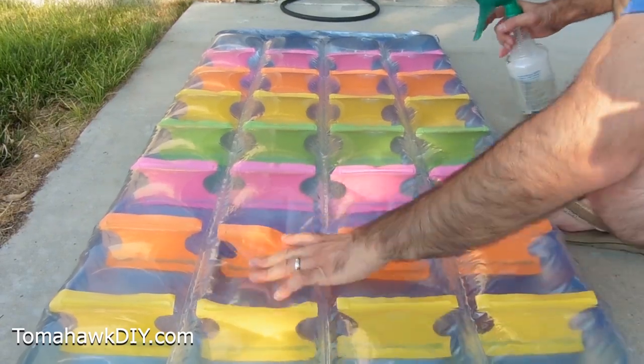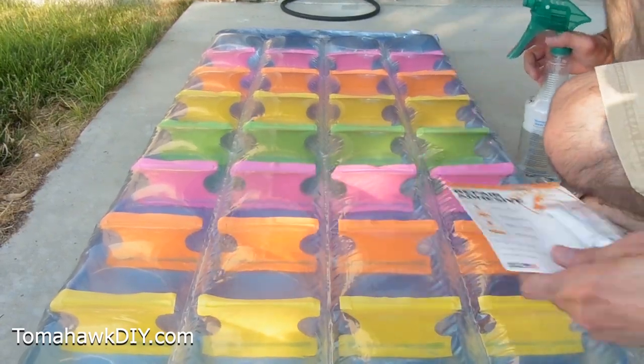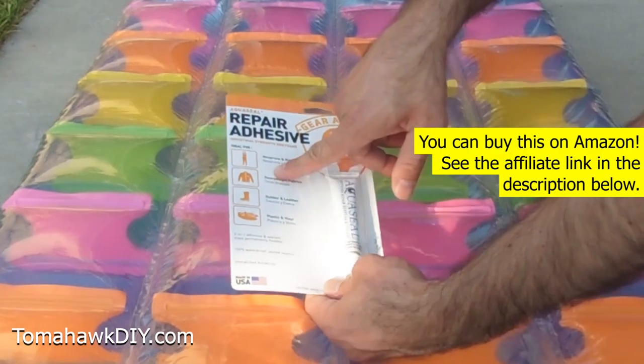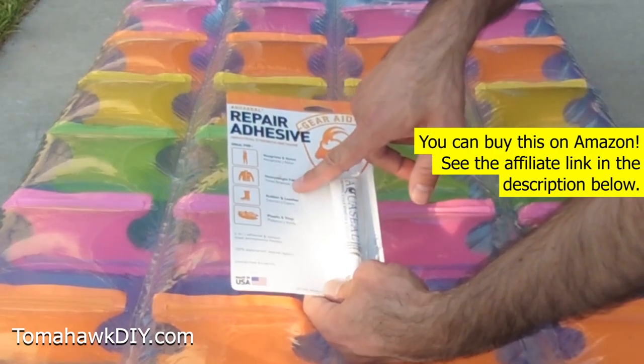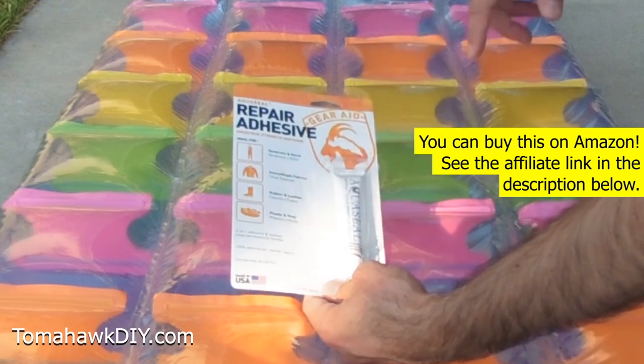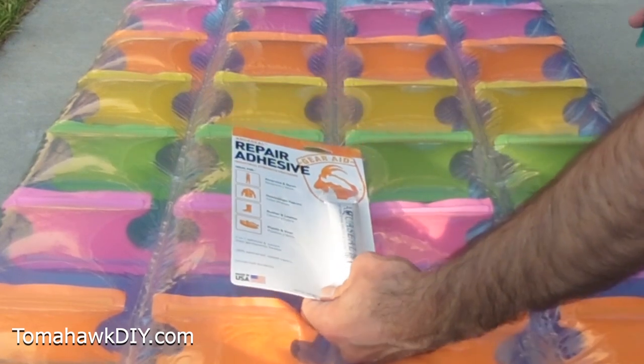I got one of these pool floaters and it's got a hole in it. So I want to try this repair adhesive product from GearAid. It's called AquaSeal. It's supposed to work on nylon, fabrics, heavy fabrics, rubber, leather, plastic, and vinyl. Never used it, but I'm gonna give it a shot.